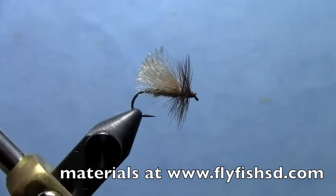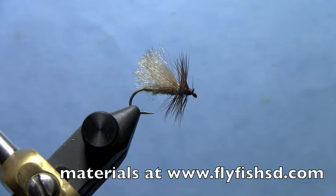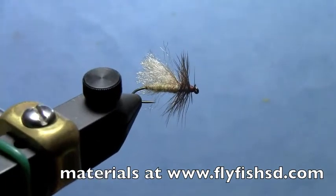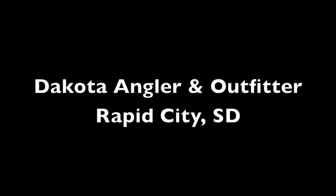That's it. It's a nice, easy fly that's really easy to see and catches a lot of fish for me. You can buy the materials for that at www.flyfishsd.com — thanks for watching.